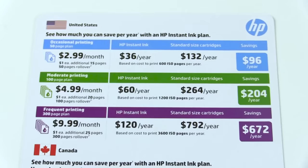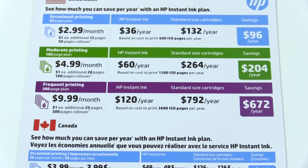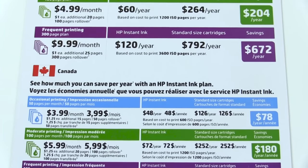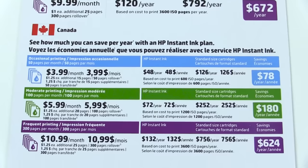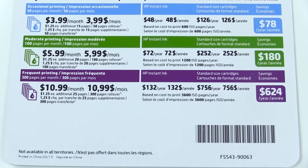If you print out a lot of pictures, you're going to go through ink. HP offers an HP Instant Ink service — it's a subscription service with different levels for people who don't print often to those who print a lot. When your printer runs low on ink, it lets HP know and they'll send you ink automatically so you never run out. It can also save you money on ink, so it's a really nice option if you want to make sure you don't run out in the middle of a project.